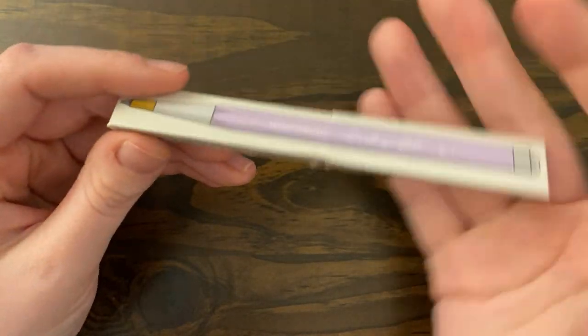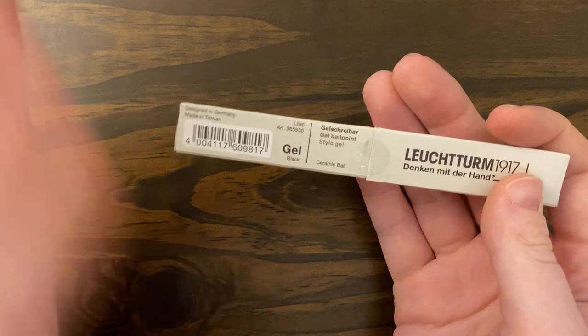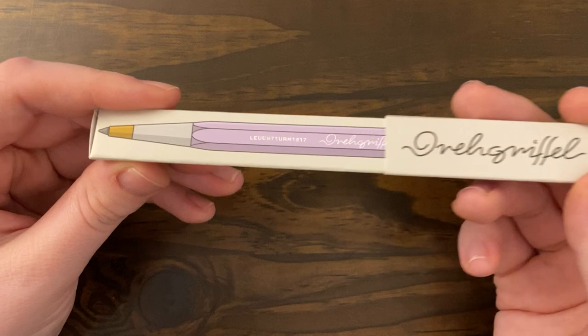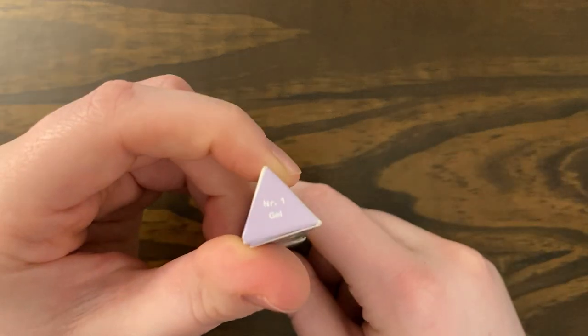So anyway, this is the packaging for the gel pen. It is the same as the ballpoint, except it's a gel — I threw the ballpoint box away a long time ago. I have already opened this and used it, I just wanted to show you what it looked like. The packaging is really nice — really unique. I like that it's triangular.